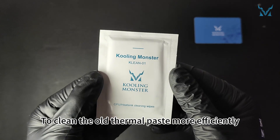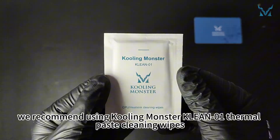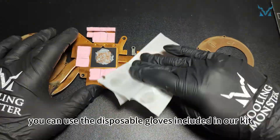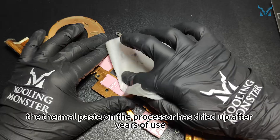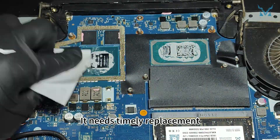To clean the old thermal paste more efficiently, we recommend using Cooling Monster Clean 01 thermal paste cleaning wipes. If you're worried about getting your hands dirty, you can use the disposable gloves included in our kit. The thermal paste on the processor has dried up after years of use, reducing its cooling efficiency — it needs timely replacement.